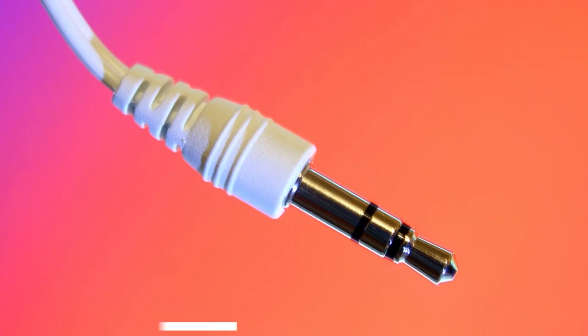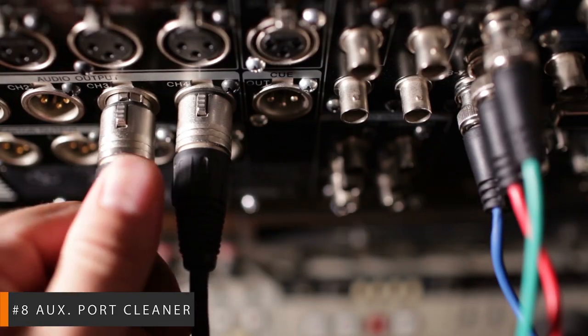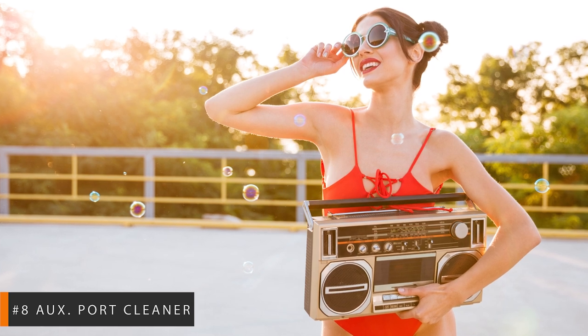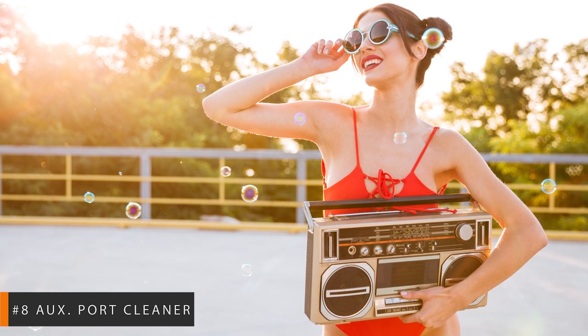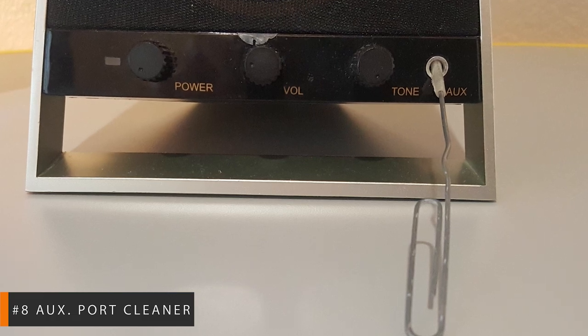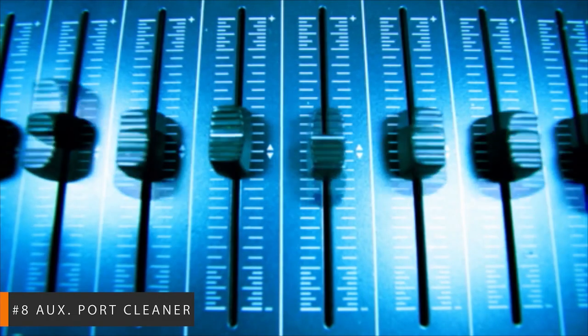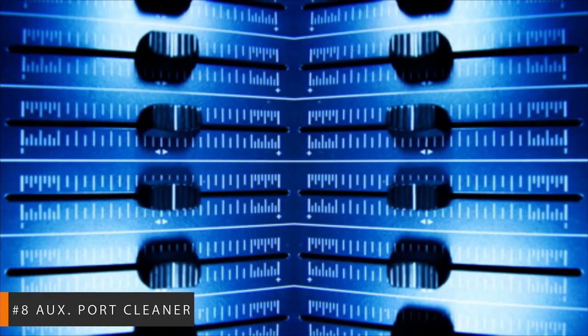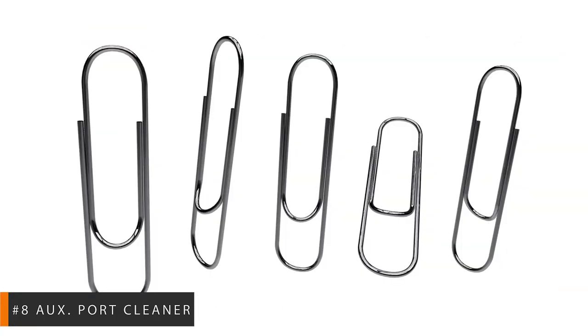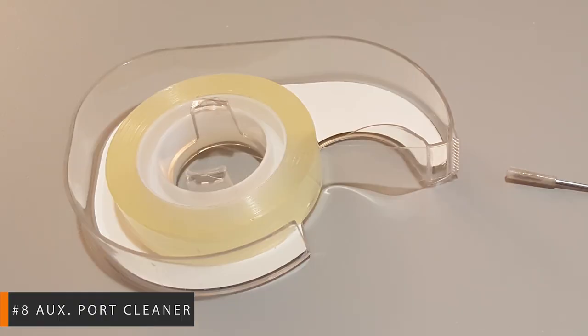Number 8: Aux Port Cleaner. There are few things worse to an audiophile than getting lint or other foreign objects stuck inside your auxiliary port, mucking it up, or worse, putting a halt to your listening pleasure. You then have to waste precious time and test your patience coaxing that stubborn debris out of the port. Thank the music gods for this hack that will have you excavating with ease! To build the ultimate auxiliary port cleaning tool, you only need a standard wire paperclip and a piece of double-sided tape.